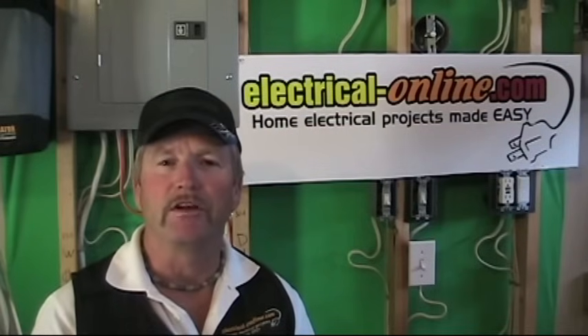Hello everyone, I'm Terry Peterman, the Internet Electrician, and welcome to another one of our video shorts on current topics here at electrical-online.com.